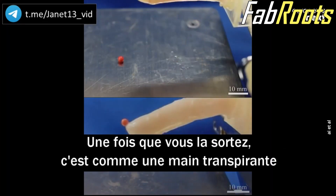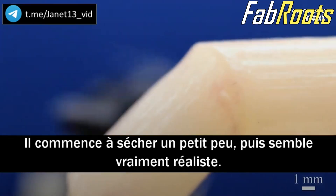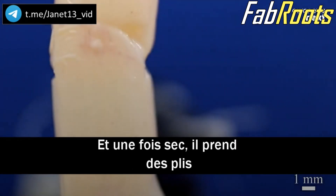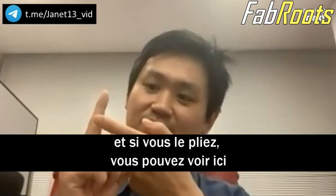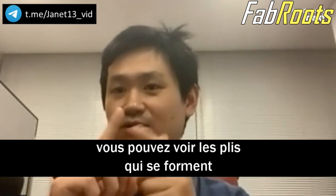Once you take it out, it's like a sweaty hand — it starts to dry up a little bit. Then it looks really, really realistic. Once it dries, it gets the wrinkles, small, very, very detailed wrinkles. And once you fold it, you can see the so-called folds.